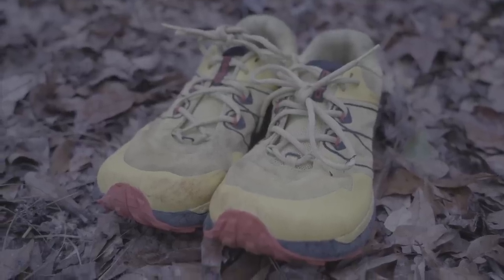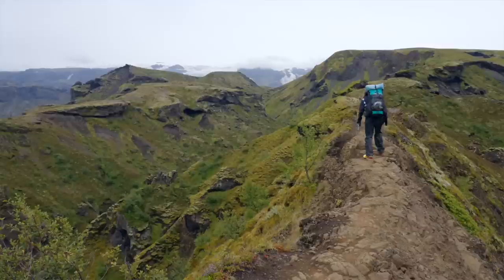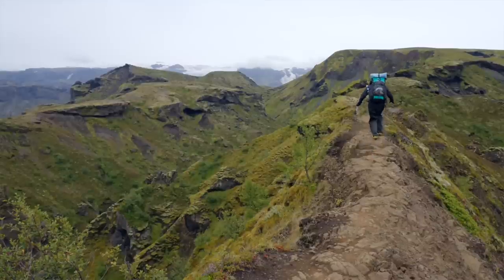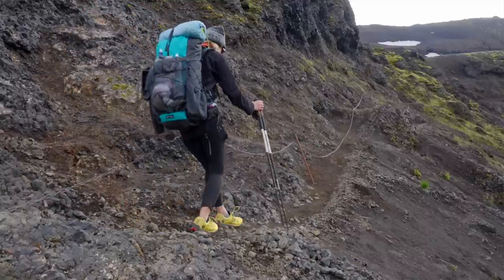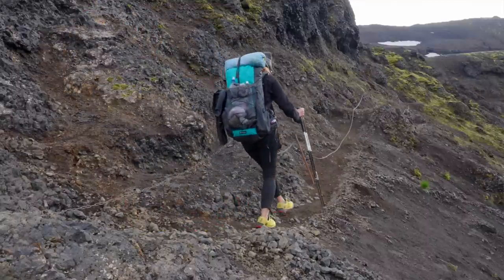They have a nylon mesh upper to make the shoe more breathable. And then the wide toe box that I really appreciate — they've maintained that in their trail runners. Finally, the RunVenture 4 is made with stitch lines on the sides of the shoe to help get a tight fit in the middle of your foot. So even though you've got that wide toe box, your foot isn't going to be sliding around everywhere.